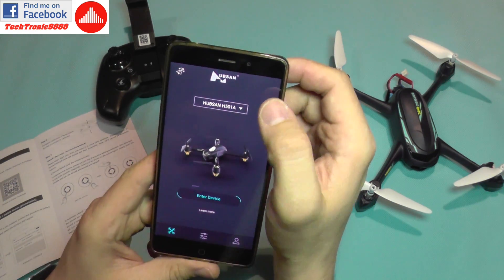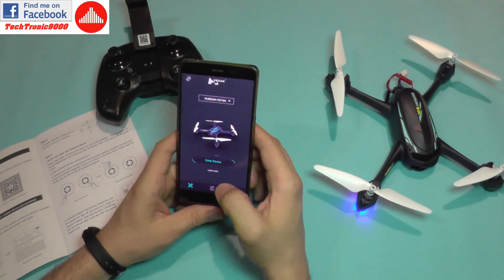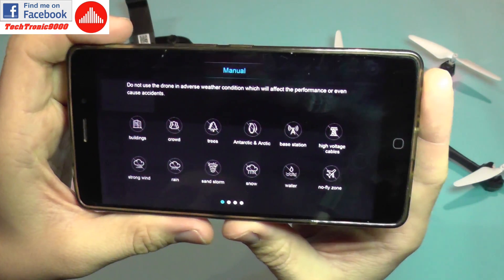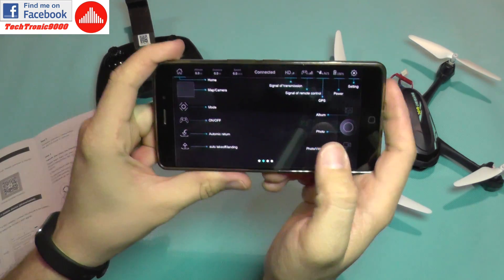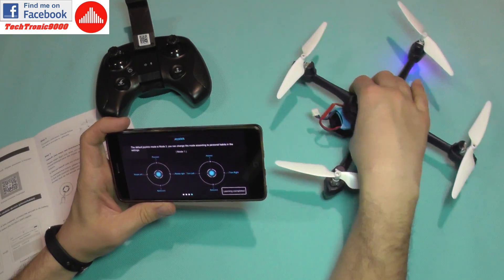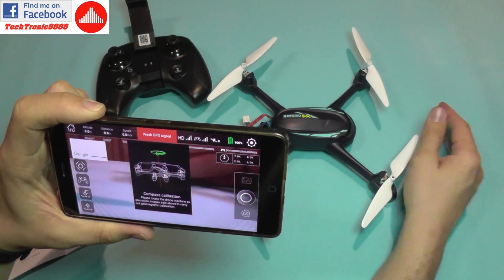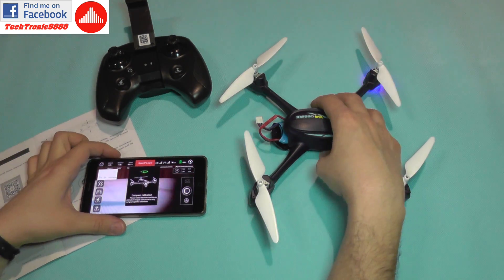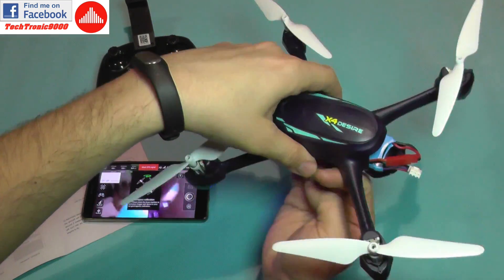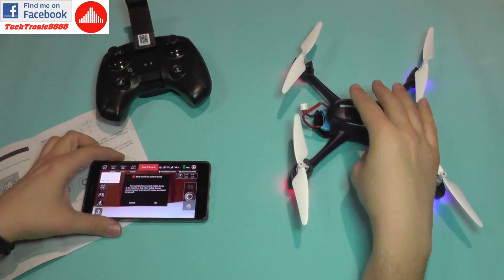Opening the app, I accept and select the H216A model, then enter the device. There's an introductory manual you can scroll through showing all commands. After clicking 'learning completed,' I already have a live image. The quadcopter asks for compass calibration — you shouldn't do this indoors, but I do it anyway just to clear the notification, and it was successful.